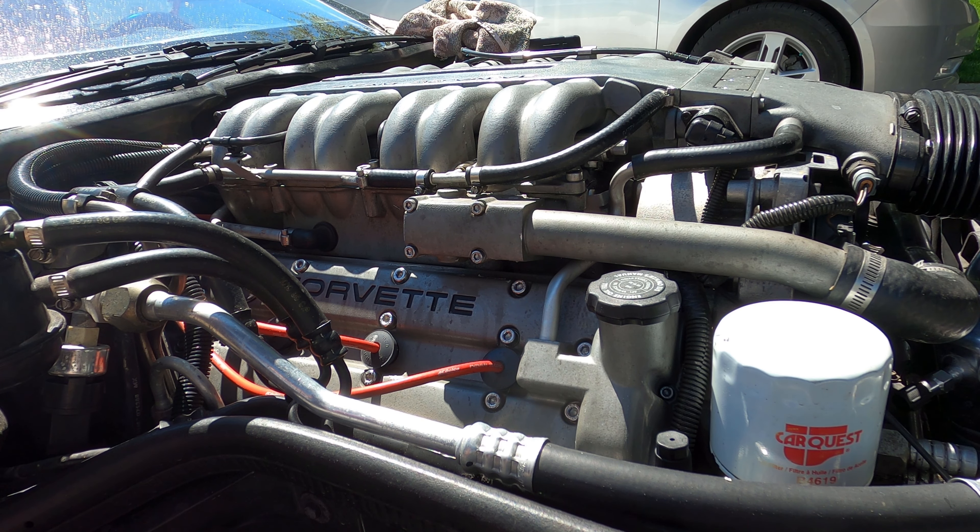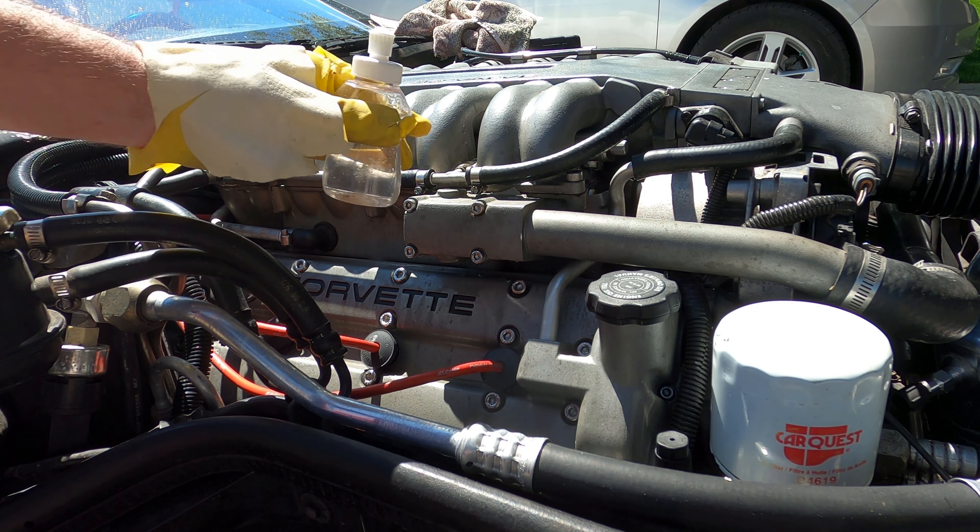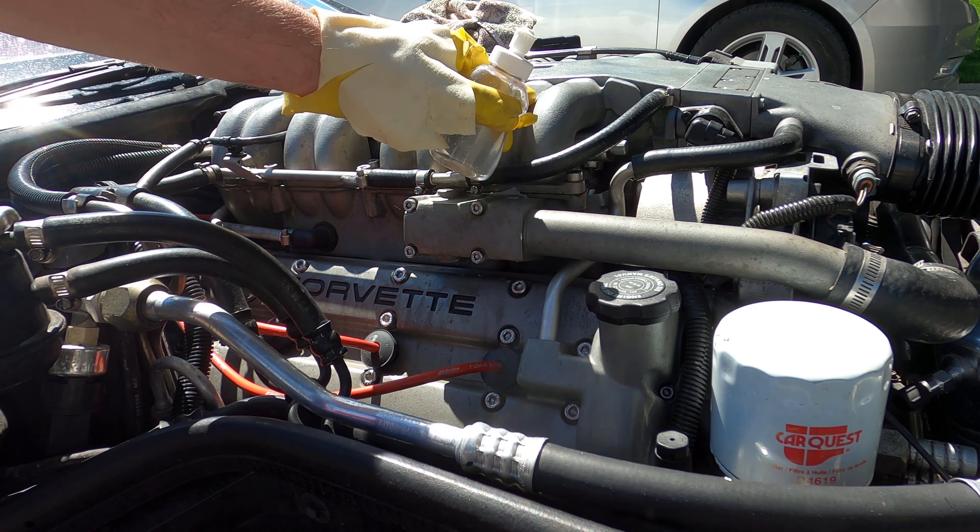I'm going to demonstrate the proper way to clean these intake plenums and all the other aluminum on these motors. The TPI L98 and the 305 motors are similar. This one has a little more aluminum on it — it's an LT5 ZR1.